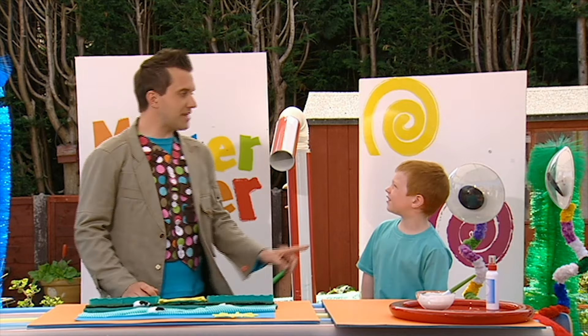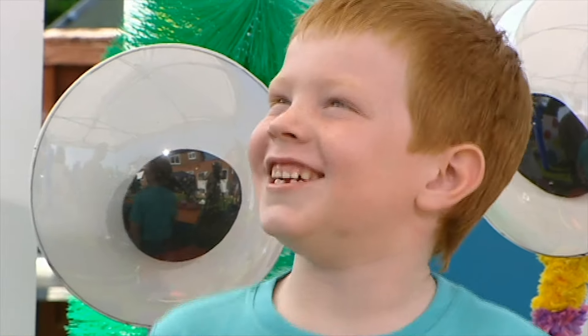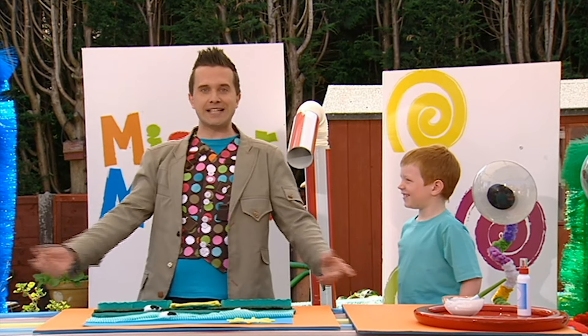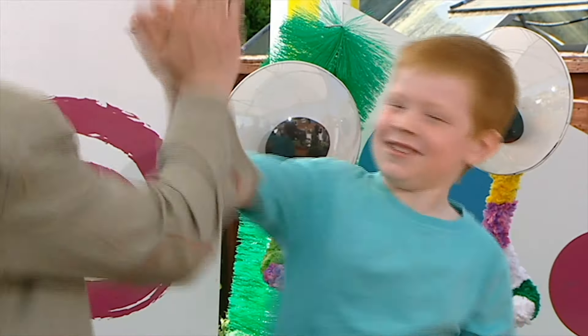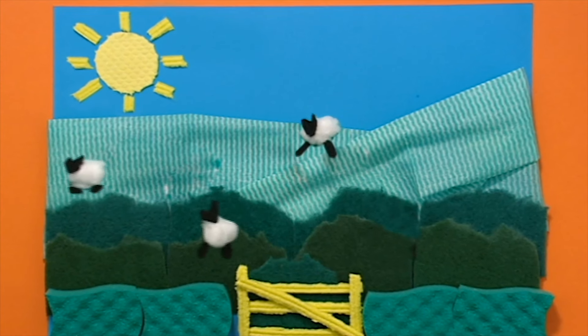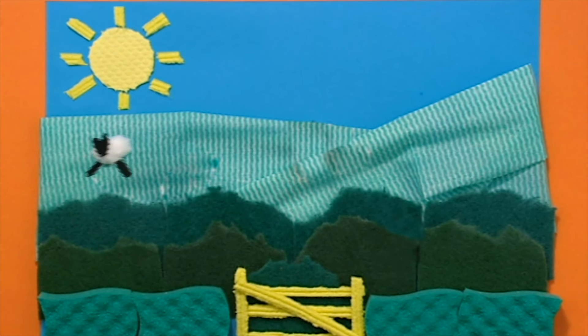Padded pictures. Why don't you try making one today? So then, Dan, what do you think? Great. Brilliant. We made it. And now your home is where the art is. High five. What a fantastic padded picture. Bye-bye, Dan.